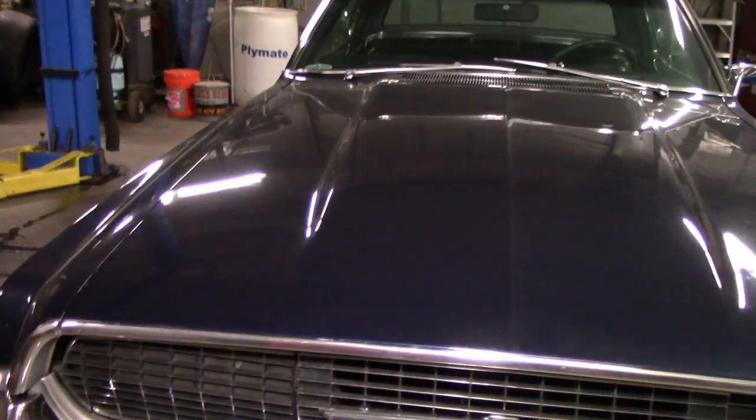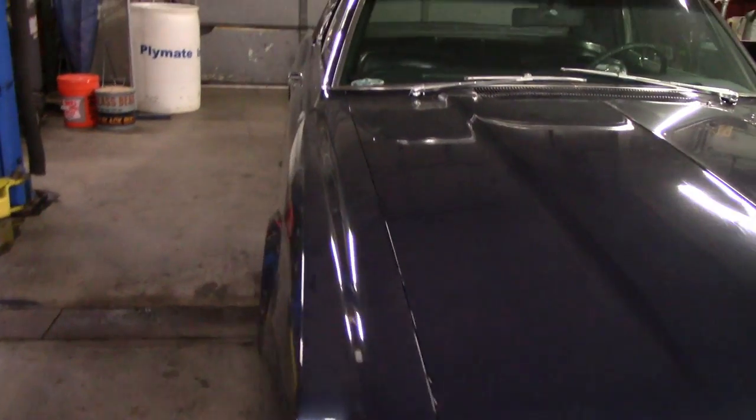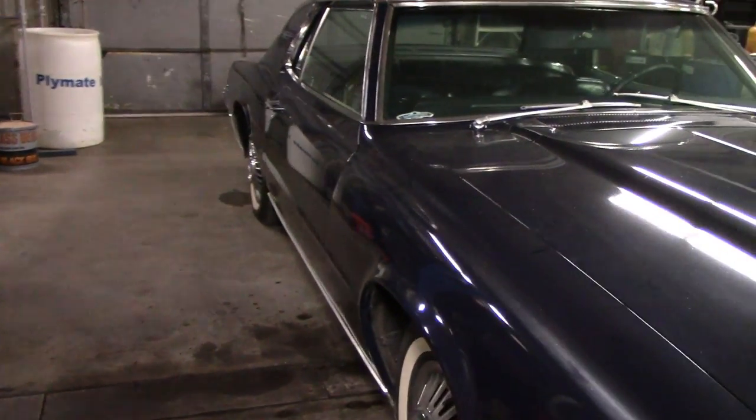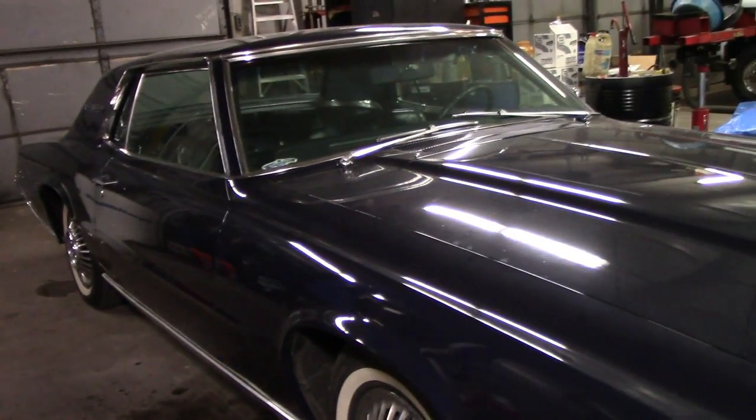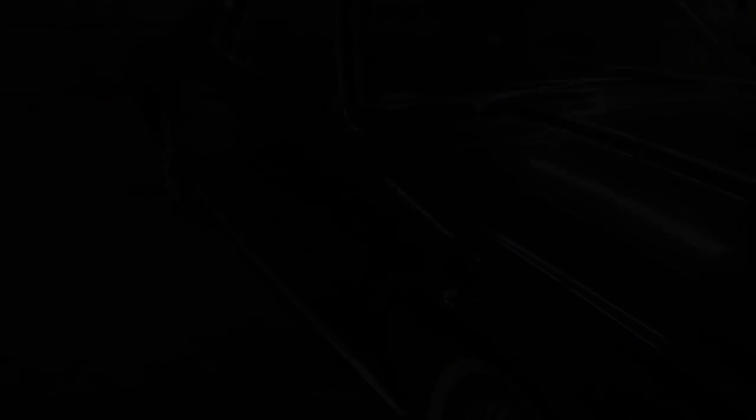Let it dry overnight, then come in and start polishing and doing all the stuff we need to do to it. I don't know how many parts this video is going to be — it could be two, it could be three. I'm not sure. But it's going to be fun no matter what. So let me get everything set up — here we go.